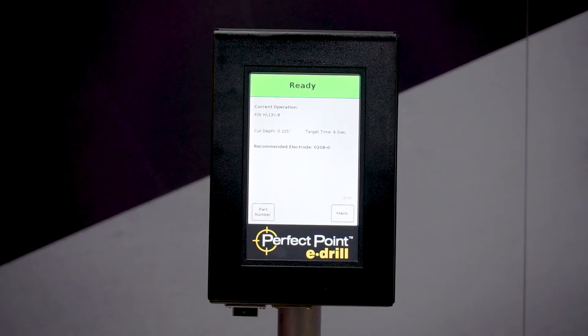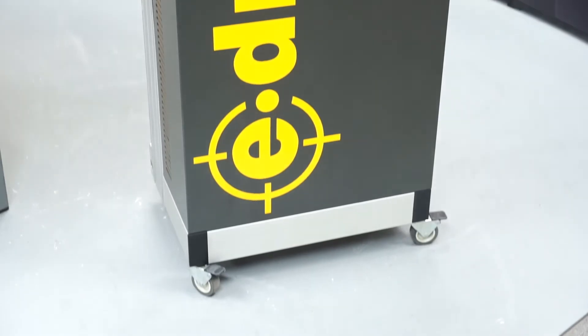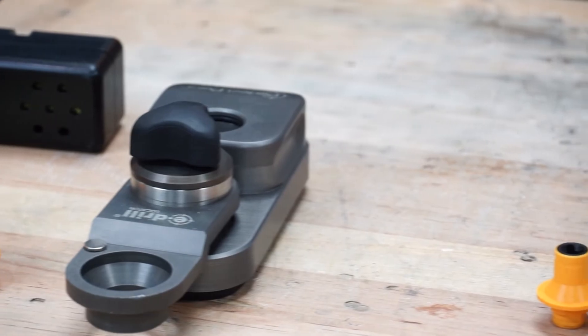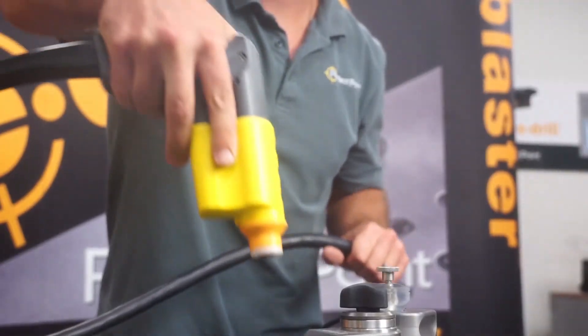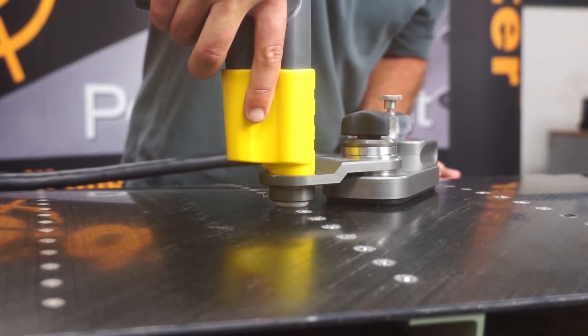The E-Drill system consists of the touchscreen display, the mobile service unit or MSU, E-Drill hand tools, and a series of guides, adapters, and location tools to ensure you are perfectly centered on the shank and head of that fastener to prevent any damage from being caused to your aircraft structure or engine systems. With that, let's get into it.